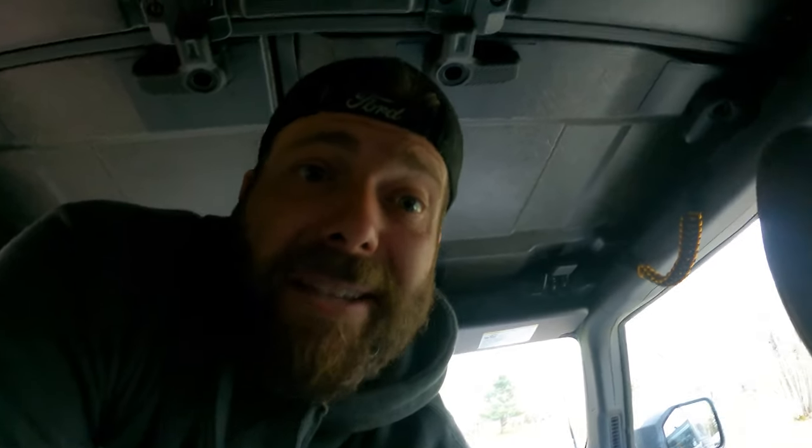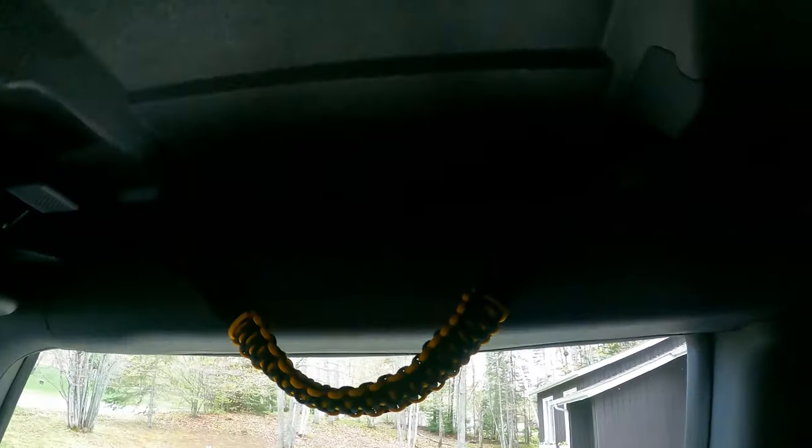I like the handles so much that I got some for the kids in the back, just to hold on while we're driving. They just look cool too, especially with the accent colors — it kind of looks badass. So another one there, one there, and one behind me.